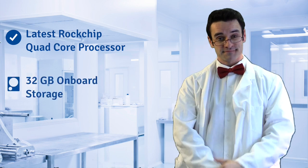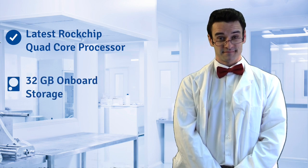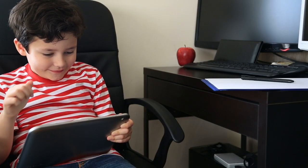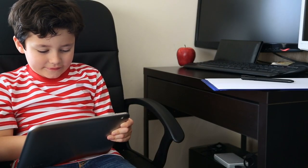It comes standard with 32 GB of onboard storage and 2 GB of memory. It has a front camera, as well as a 2 megapixel rear camera for taking pictures or videos. The 6000 milliamp battery that comes with this tablet provides 6 hours of operating life.